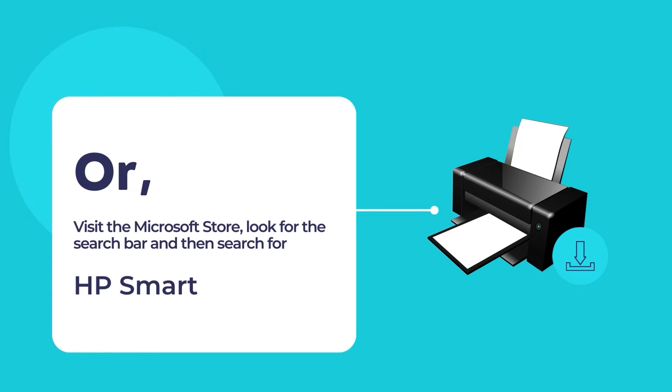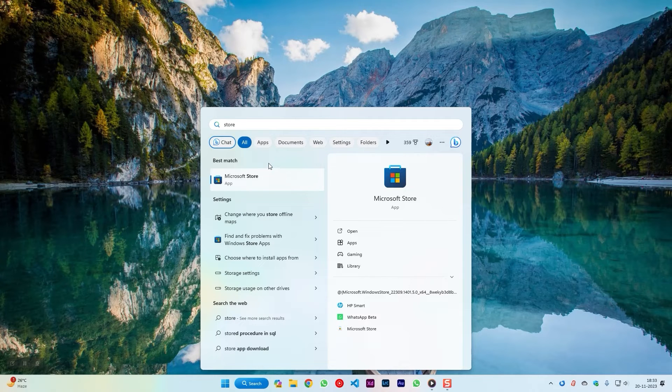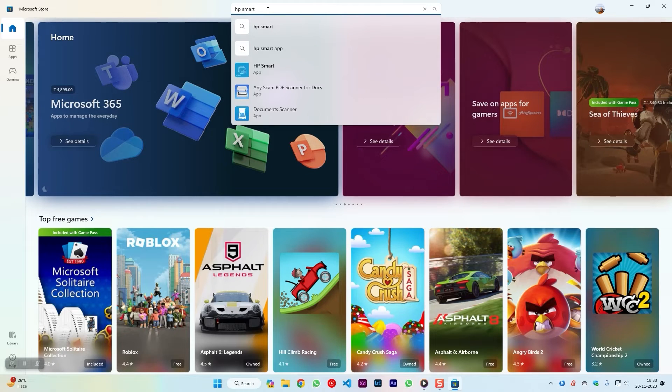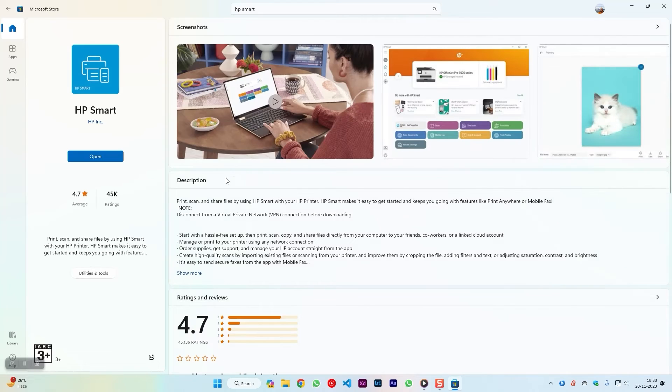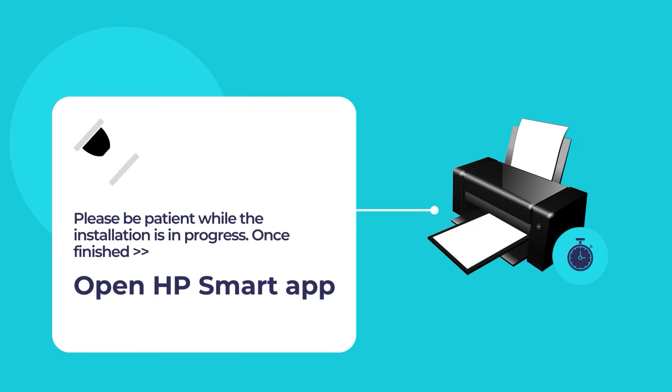To install via the Microsoft Store, open the Microsoft Store app and use the search tool to search for HP Smart. Click on the HP Smart app and then click on the blue Install button. Please wait while the installation of HP Smart is in progress. Once the installation is finished, open the HP Smart app.